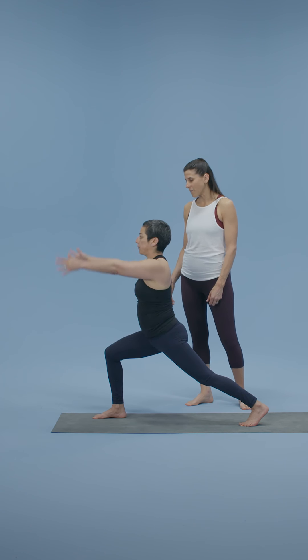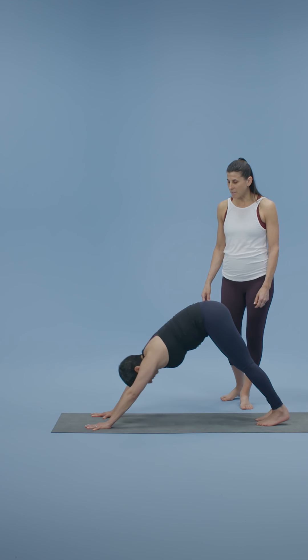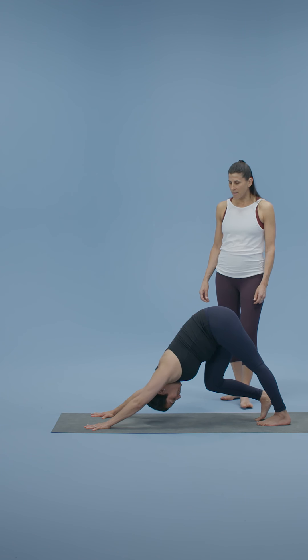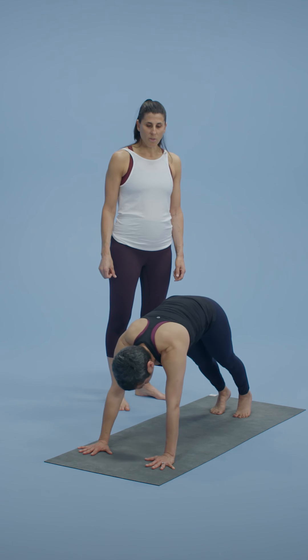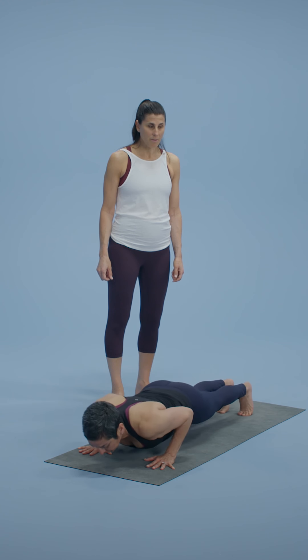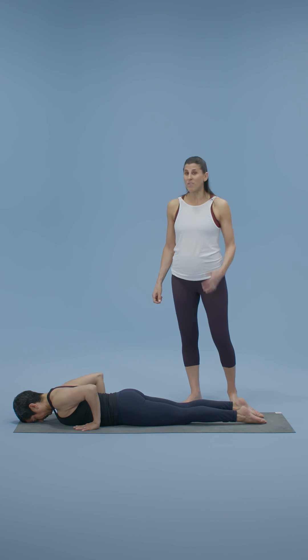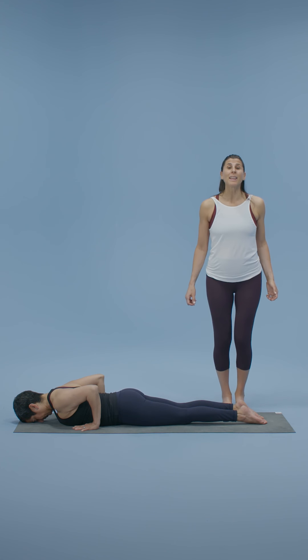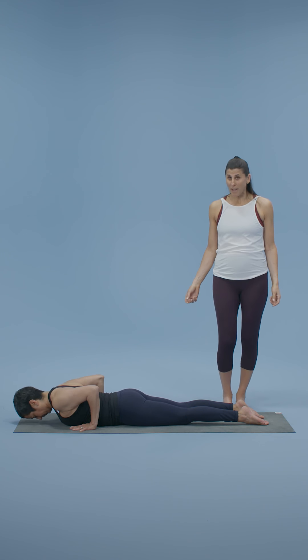Pedal the feet. Inhale to the plank, lower all the way down. Roll the thigh bones in, take the hands back further by your floating ribs — this will give you space in the chest. Go ahead and lift the chest, inhale, lift. Widen those collarbones, be bright in the center of the chest — lift, lift, lift. And then slowly release. Push back to child's pose.